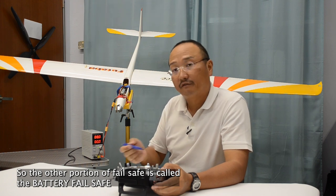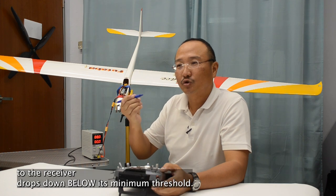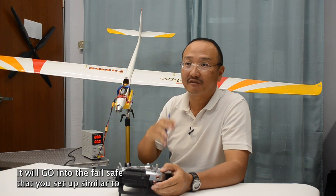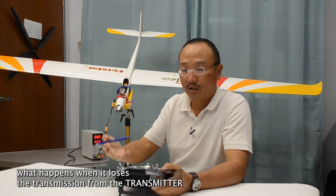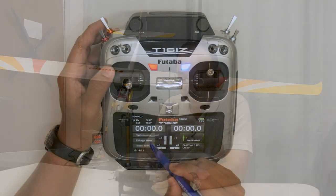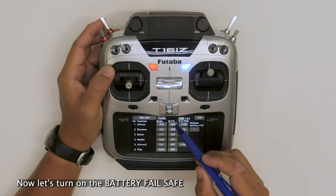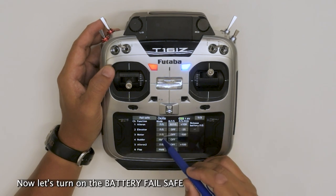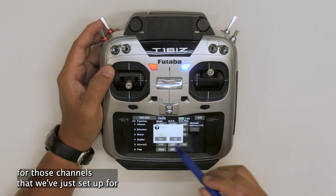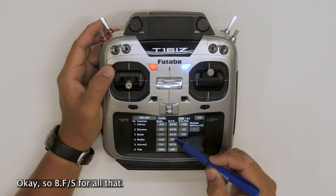The other portion of failsafe is called the battery failsafe. Battery failsafe will kick in when the voltage to the receiver drops below its minimum threshold. It will go into the failsafe that you set up, similar to what happens when it loses transmission from the transmitter. So, in the linkage menu under failsafe, let's turn on the battery failsafe for those channels that we just set up. So BFS for all of those.